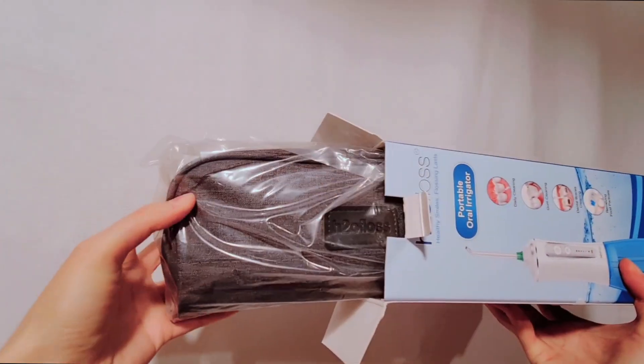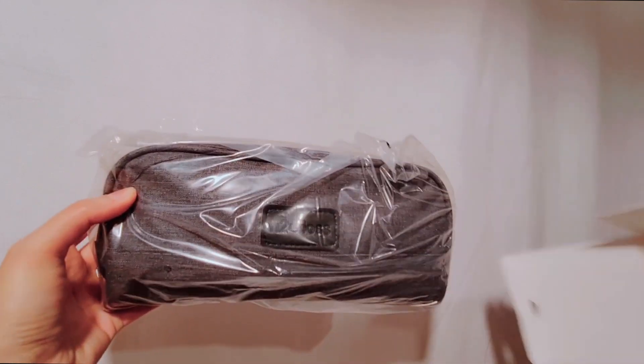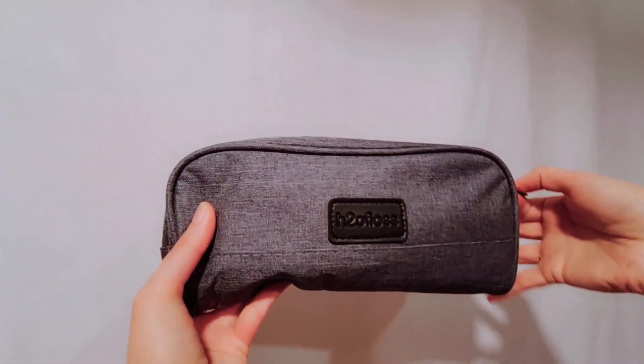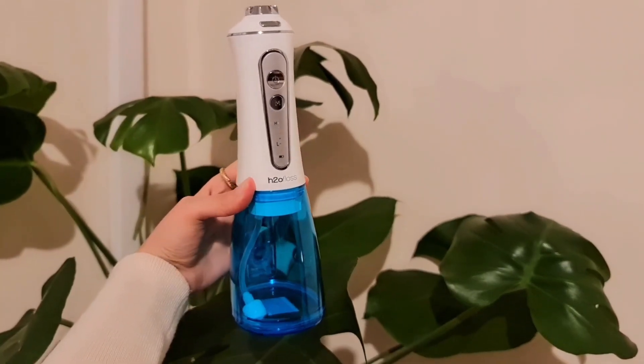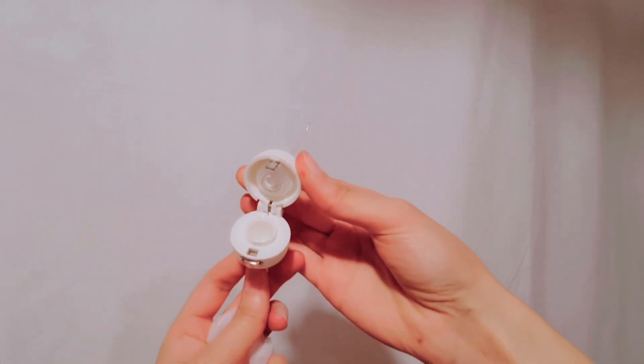Inside your box you'll have this handy bag which you can use for traveling. Inside the bag you've got the H2O Floss itself, a charging cable, and the heads. You've got this one here which I'll talk more about later, and then this case with six different heads.